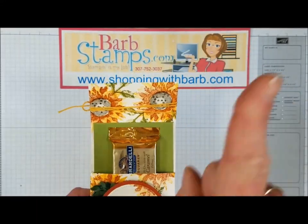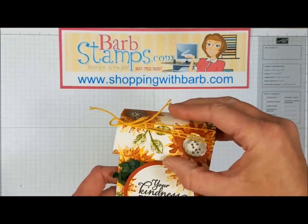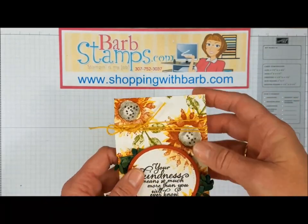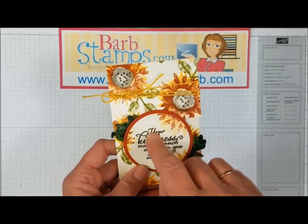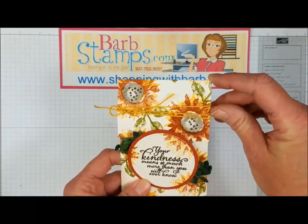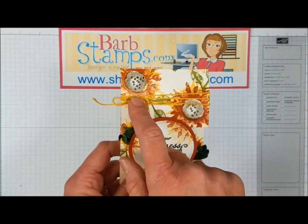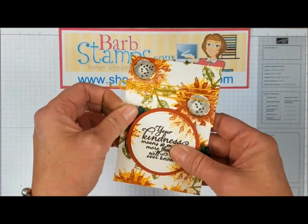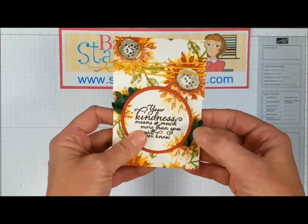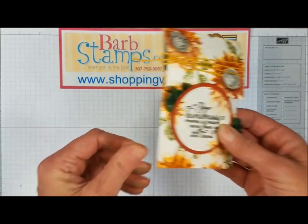Then there's a little treat pouch — I do have a video for this one and I'll link it up here. You can use these cool treat holders for a gift card, cash, or whatever you want to slide in. This one has the flower stamped in Crushed Curry and Cajun Craze, a little bit of Crushed Curry baker's twine wrapping around the lid, some boxwood embellishments snipped in half on either side of the focal point, and the greeting.